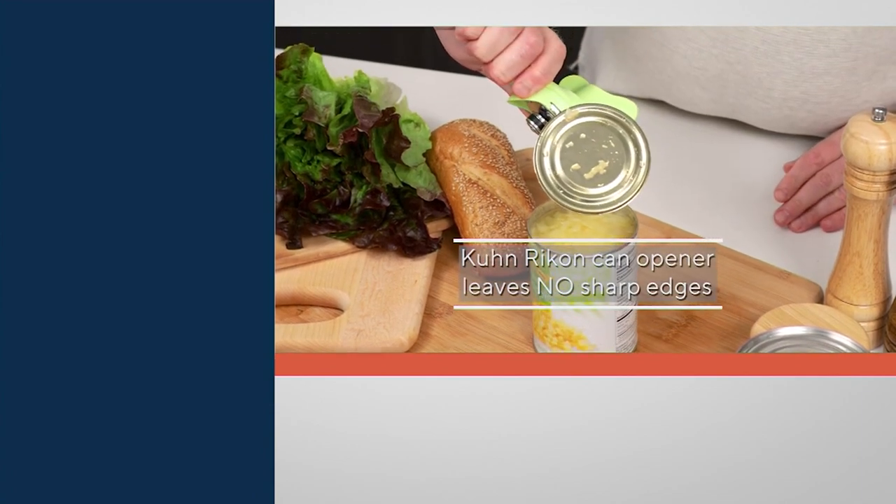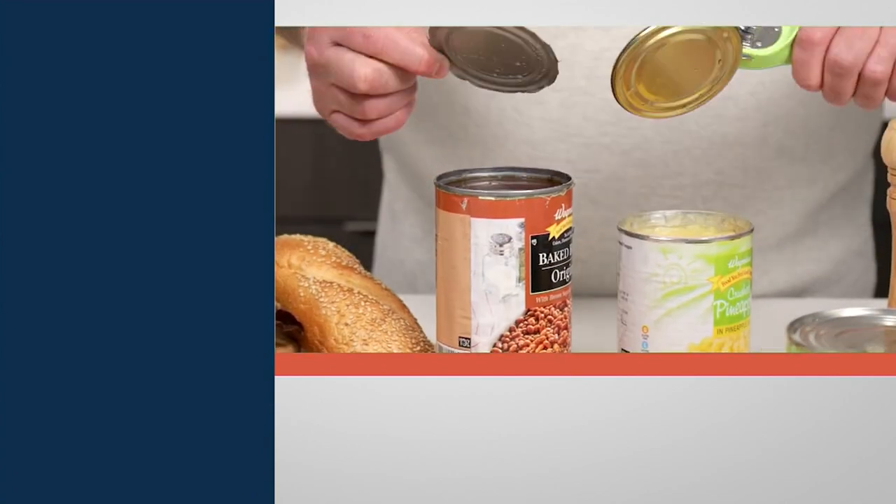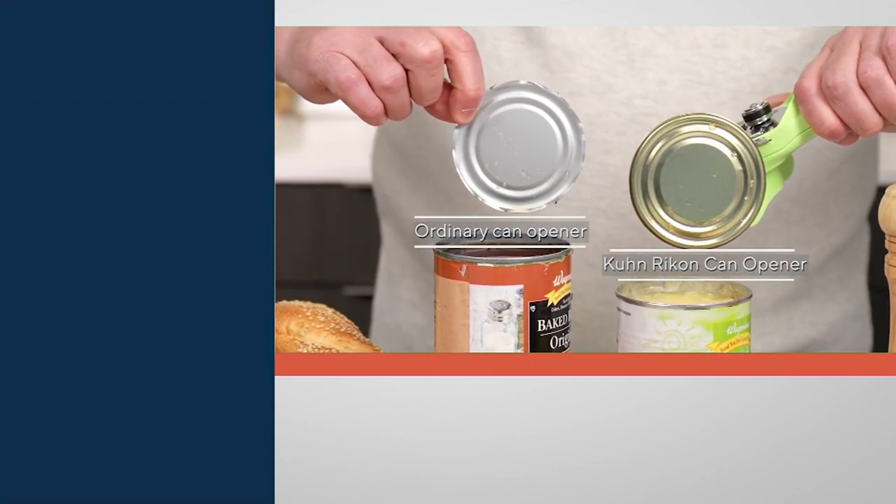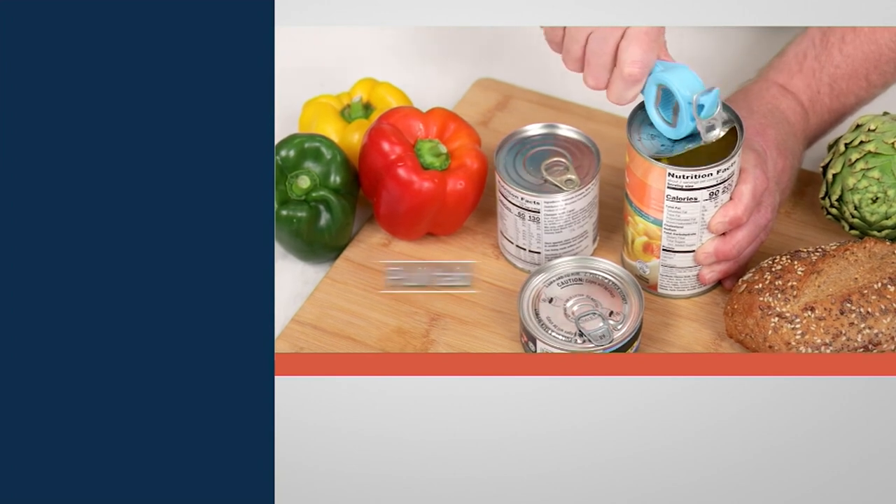This is the Kunra Khan 5-in-1 Master Auto Safety Can Opener. More than 135,000 have been sold, and I think that's an understatement for sure. It has 177 five-star reviews.